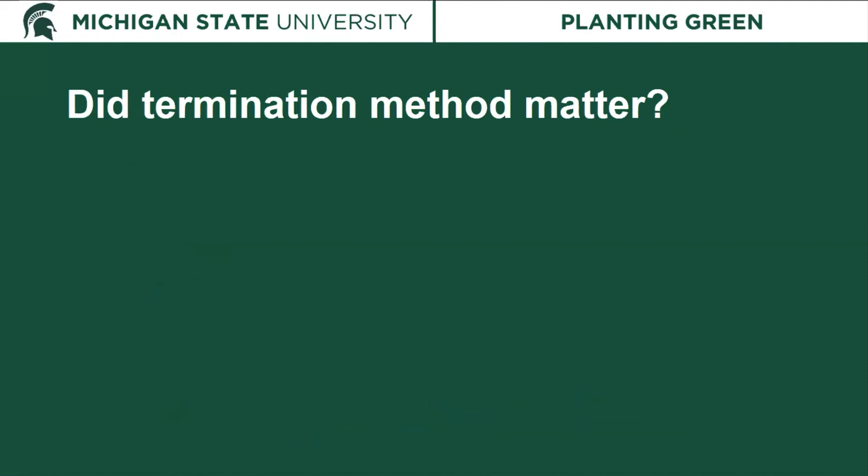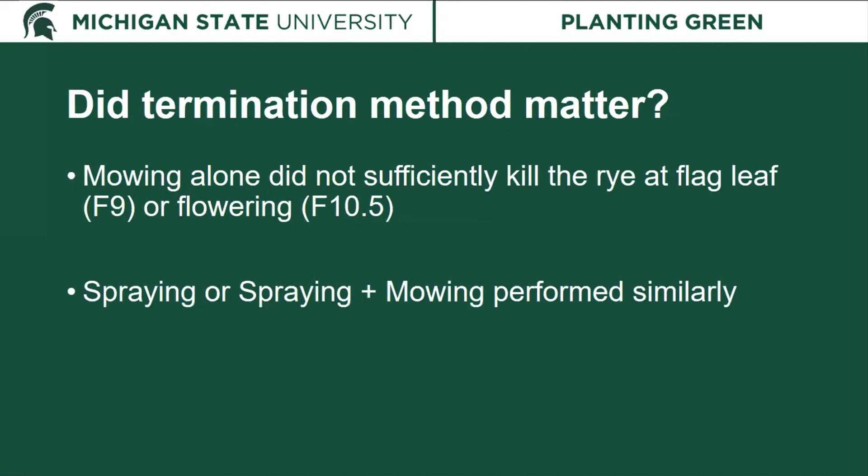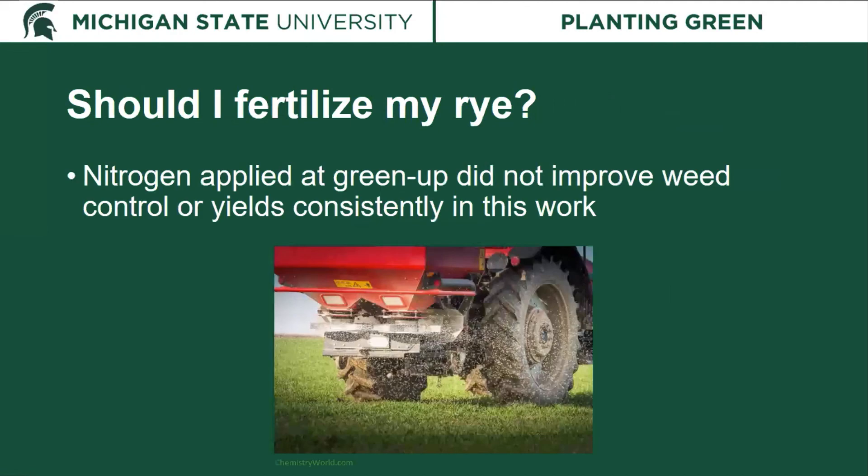Did termination method matter? Mowing alone did not sufficiently kill the rye at flag leaf or flowering — and would not have at Feeks 6.5 either — so it's not a sufficient termination method for cereal rye. Spraying with glyphosate and spraying plus mowing performed similarly, so we didn't see an advantage to adding mowing, though it didn't hurt if you want to break up residue. Should you fertilize your rye? Though the nitrogen applied at green-up did improve biomass, it did not consistently improve weed control or yields, so it is not necessarily going to be beneficial given the cost of nitrogen fertilizer.